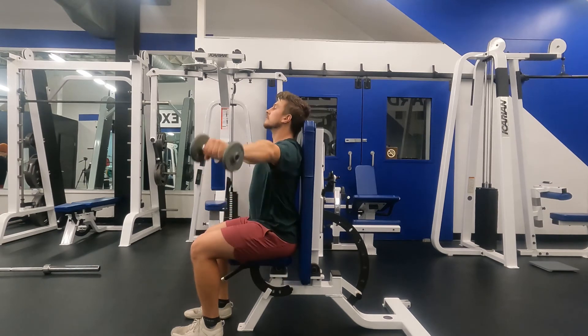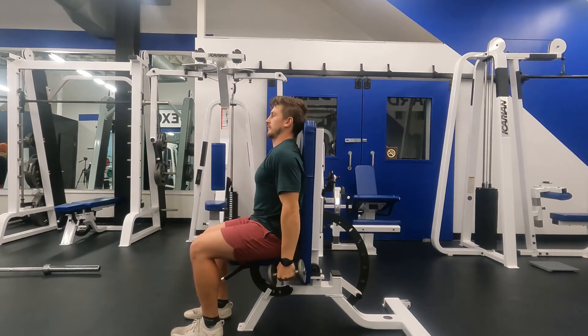And not this. Fatigue is going to be felt in the shoulders for this exercise.